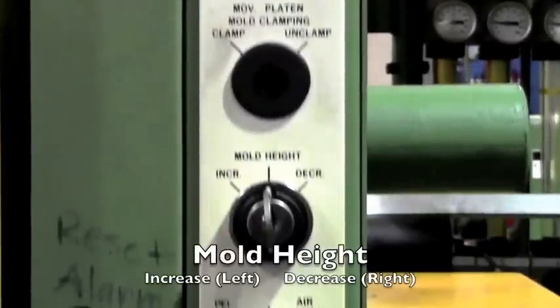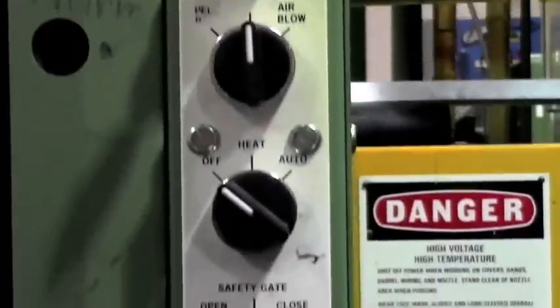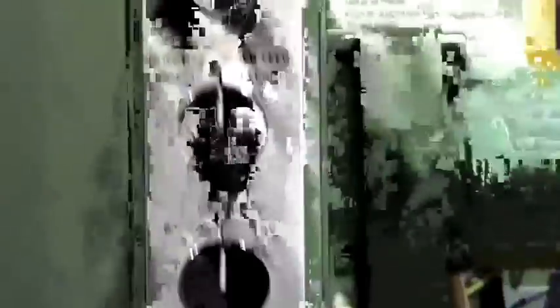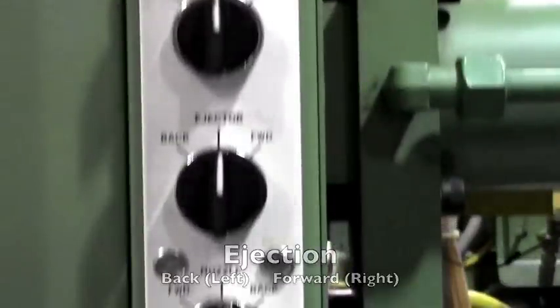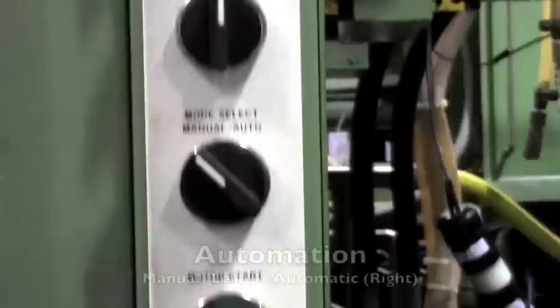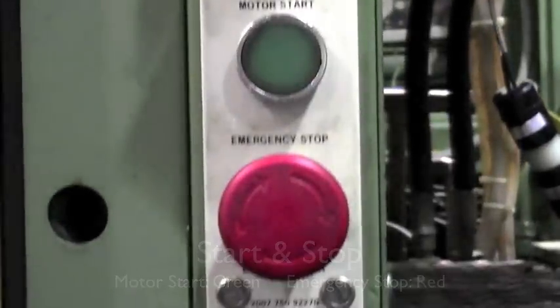Below the indicator lights we see mold height. Under this is heat, further down is injection, then ejection, nozzle and clamp, automation, and start and emergency stop buttons.